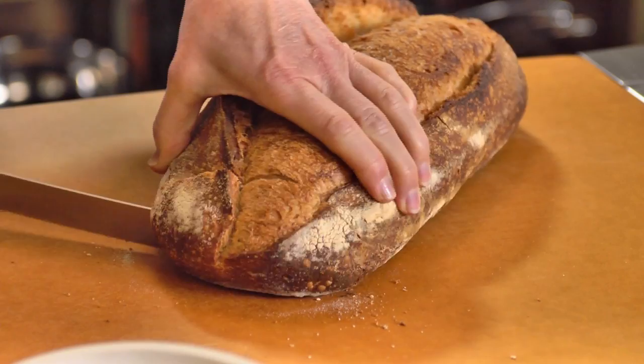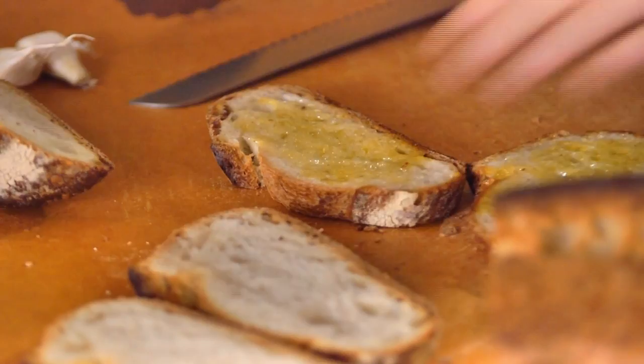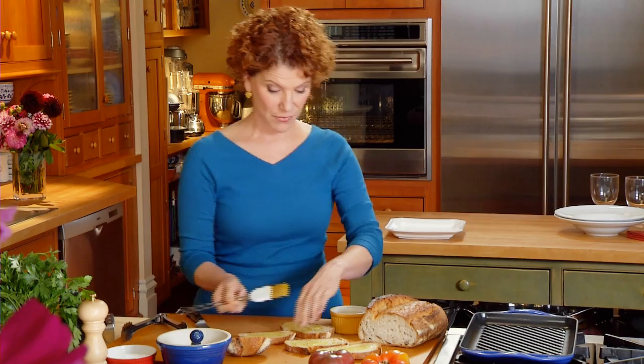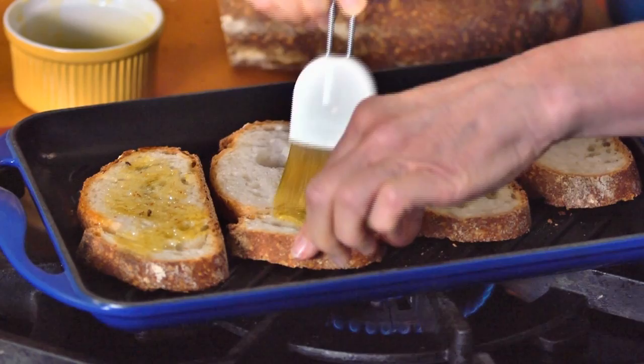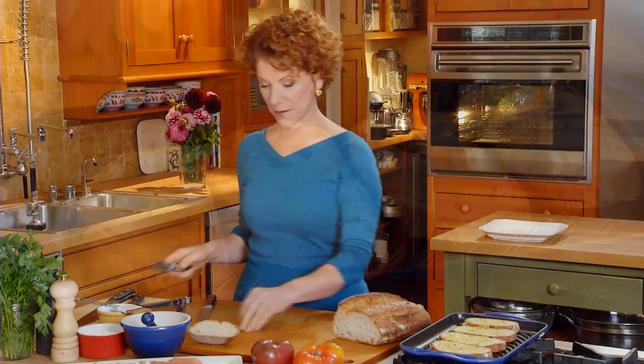I'm going to start by slicing the bread. I like to use a nice coarse-textured bread for this. Then I take some nice, fruity, extra-virgin olive oil and brush it right on the bread — it's going to give the bread a lot of flavor. Place those on the grill and brush the other side. You can do this on an outdoor grill, under the broiler, or even in your toaster oven — lots of options.